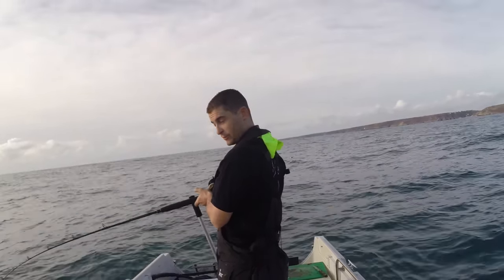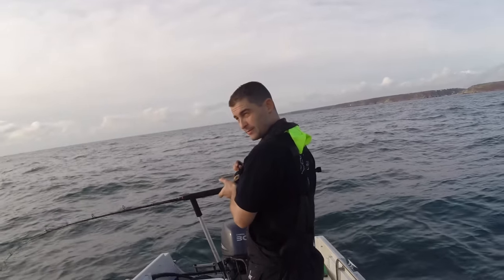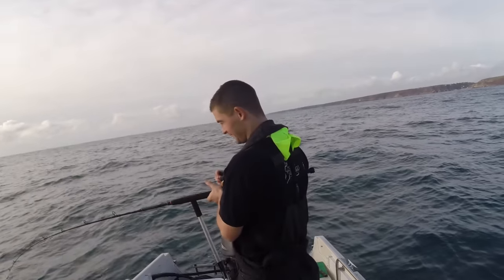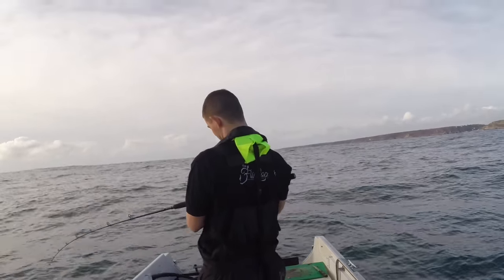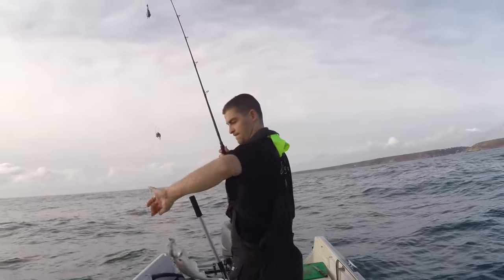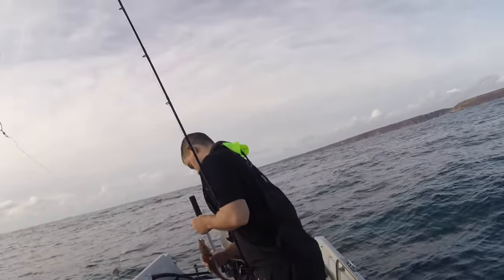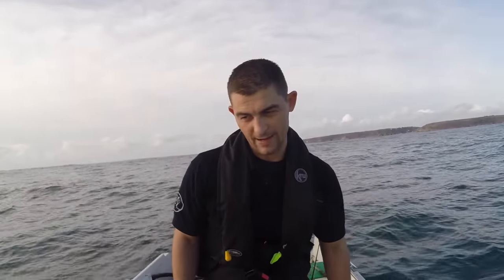Now that the fish have come on the feed it is pretty much non-stop. I haven't even got a chance to fish two rods properly — I might just have to go down to fishing one rod. Not a bad situation to be in! I've drifted about half a mile. I think what I'll do is head back up to that same bit of ground and come down again.